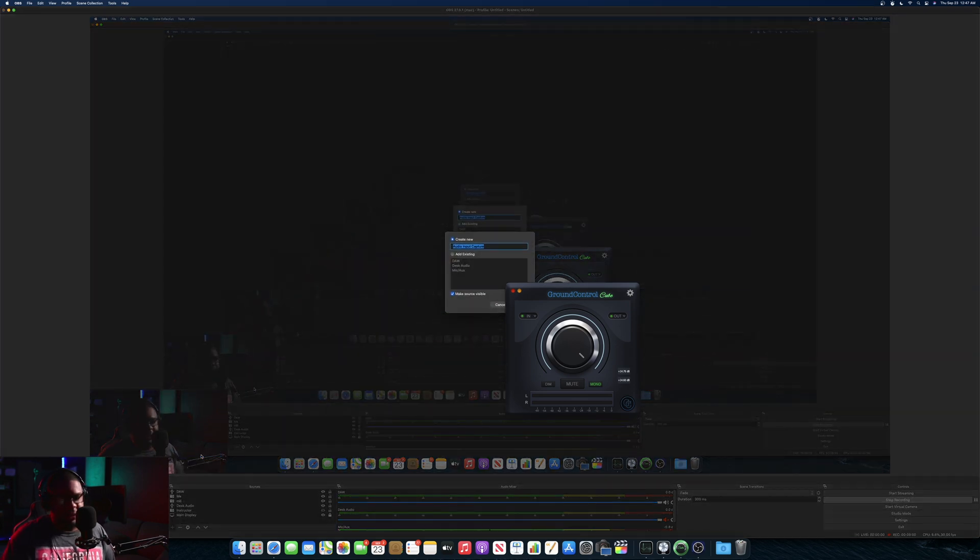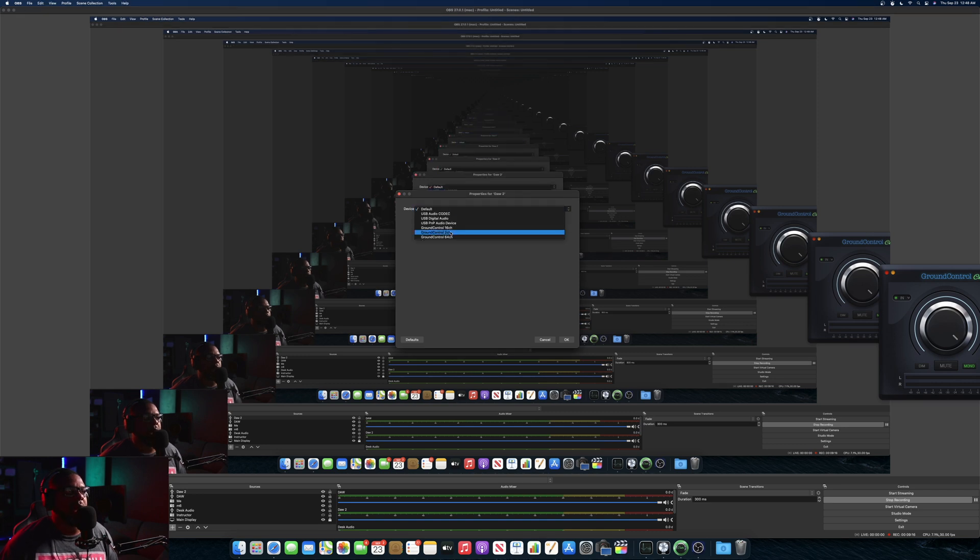So you'd hit the plus button, go to Audio Input Capture, and put something like 'DAW' or 'Desktop Audio.' Then simply select 'Ground Control Two Channel' and hit OK. Since I already have one set up, I'll go ahead and remove the duplicate. And that's the process for setting up your audio sources in OBS with Ground Control.